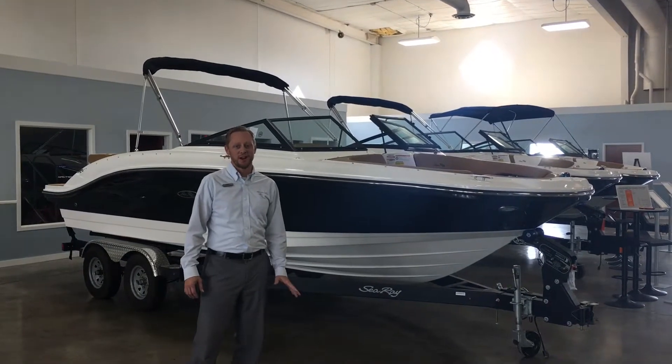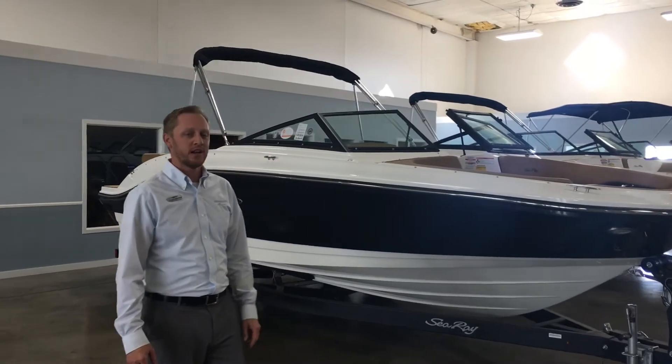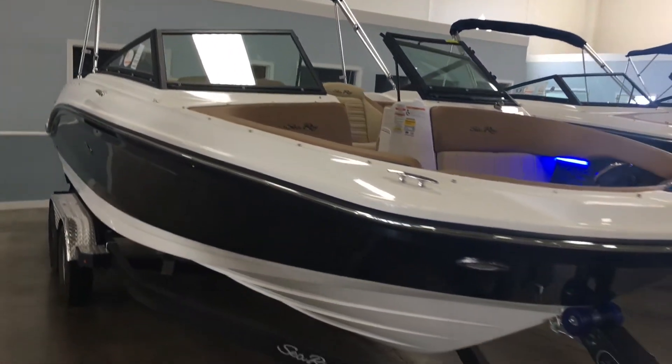Hi, welcome to Marine Max in Rogers. I'm Josh Simonson. Today I wanted to go through quickly a 2018 Sea Ray 210 SPX. This is a brand new model for 2018.